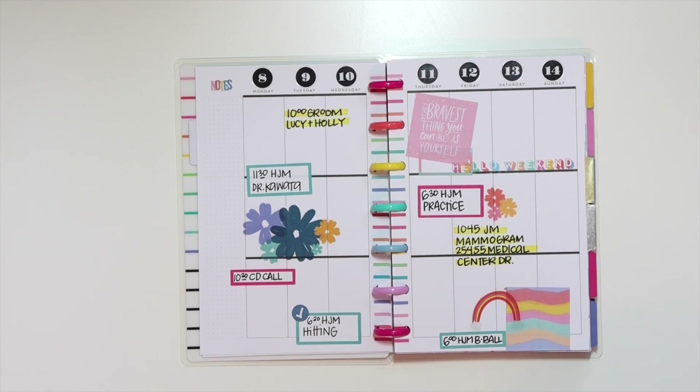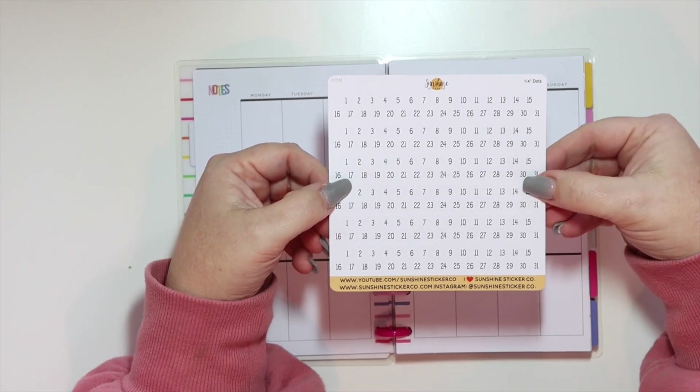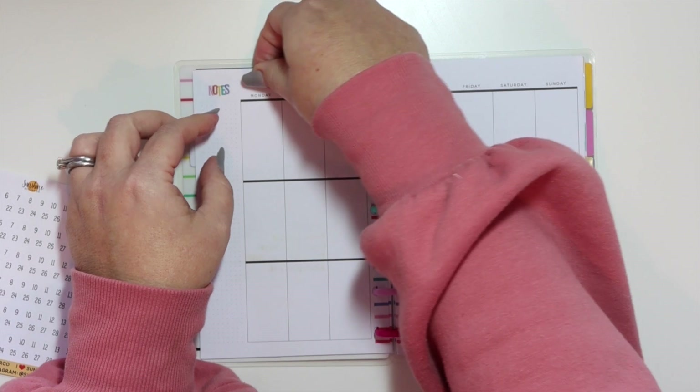Hey there, it's Jenny and I'm here today to share with you how I planned this week in my mini vertical Happy Planner. This week is all about doing different stuff.